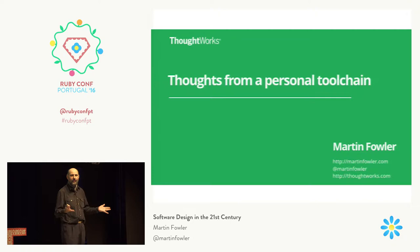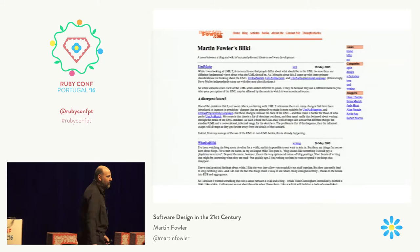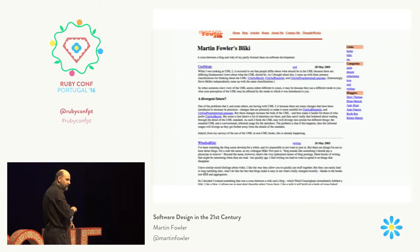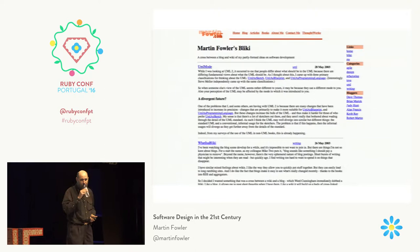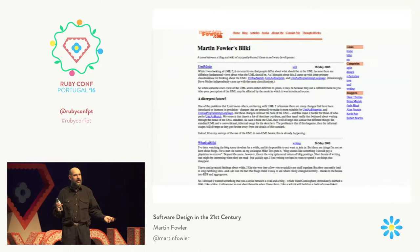I thought I'd make some observations based on that, since this is a Ruby conference. The first thing I did in Ruby on the website was around 2003 — so a 13-year-old codebase. At the time, in the early 2000s, blogging was very fashionable. And I thought that looks interesting. But what I didn't like about blogs was the fact that most blog posts were very ephemeral — something you'd say, and then it would be forgotten.